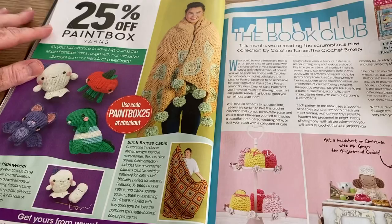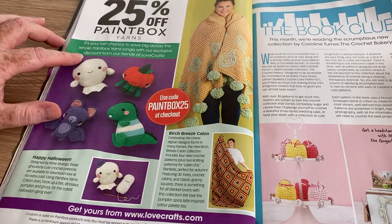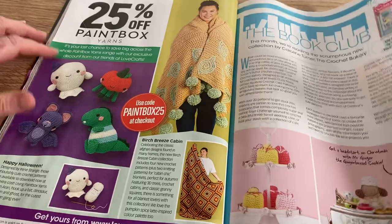We've got a book club section reviewing some books, and 20% off Paintbox Yarns — use the code PAINTBOX25 at LoveCrafts if you're interested in getting some.